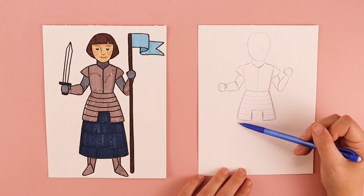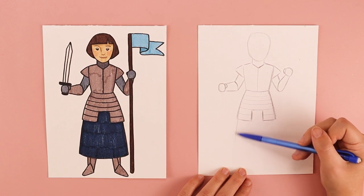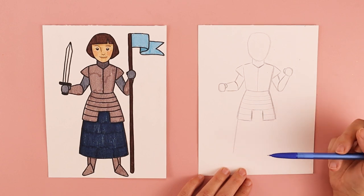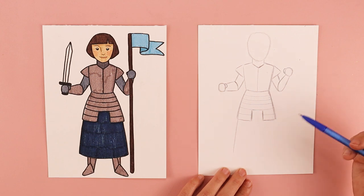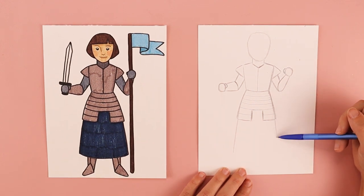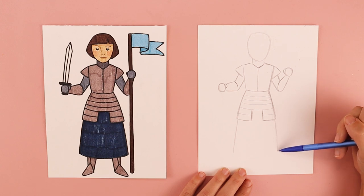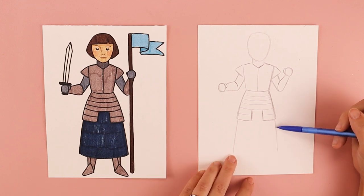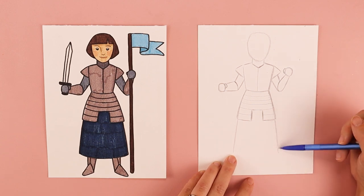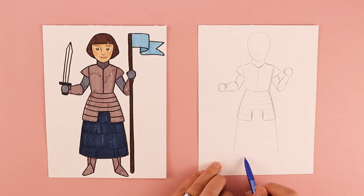Continuing where the armor ended, I'm going to draw a line that comes down towards the left, making sure I'm leaving room for where I want her feet to be at the bottom. I'll do the same on the right side with a diagonal line coming down, matching the length of the skirt on the left side, and connect them at the bottom with a line.